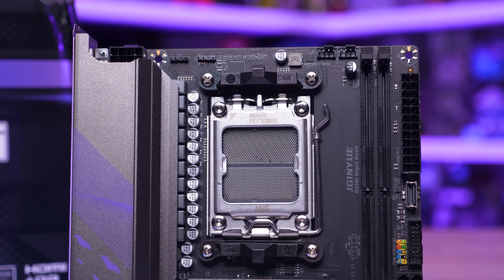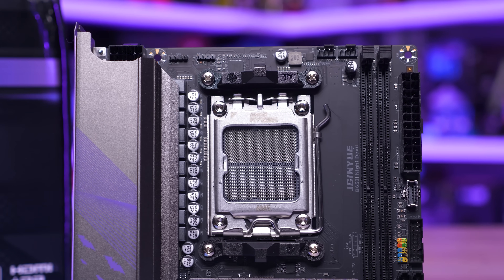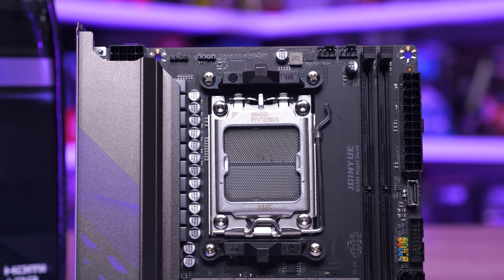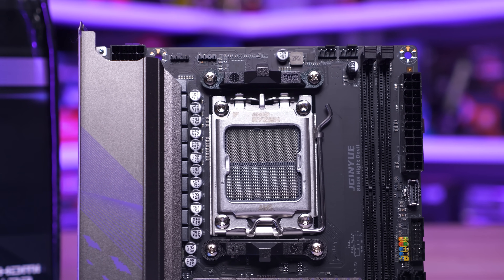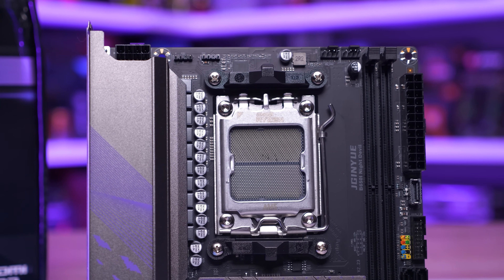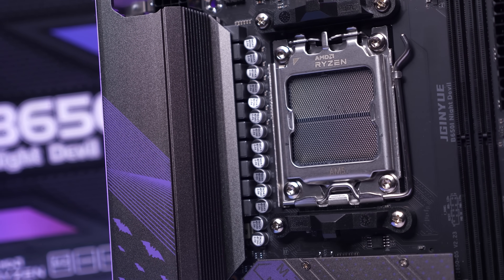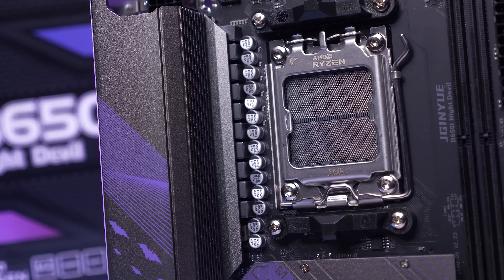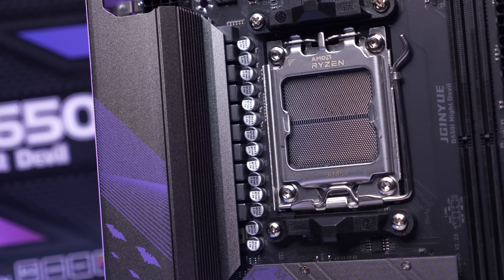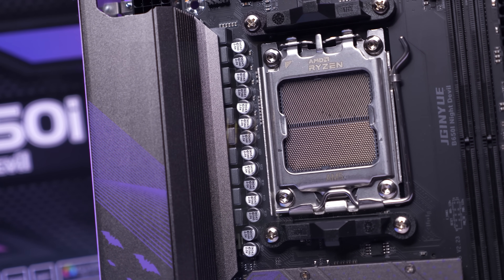Worth noting: while all AM5 mini-ITX boards from MSI, ASRock, ASUS, and Gigabyte feature three fan headers, the Night Devil gets just two. For the VCore you're getting eight 55-amp Alpha and Omega power stages — the AOZ5516QI — which is a decent configuration and should be enough for Ryzen 7 processors. They're cooled via a reasonably large heatsink, though the mass and surface area aren't huge. It's still decent for a very budget board.